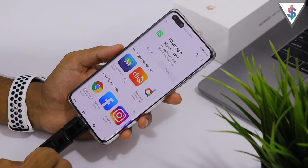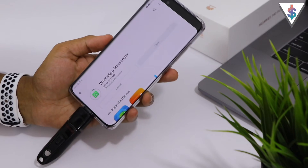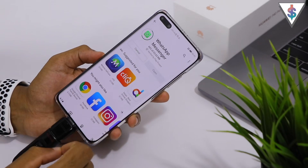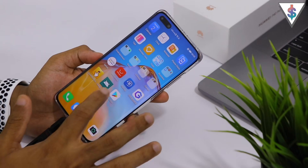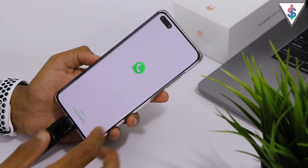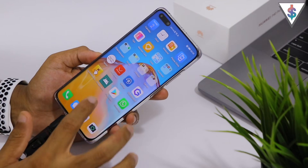Let me go ahead and install it onto my device and show you that it is indeed working on the Huawei P40. The installation process has begun and as you can see it is now working. That's awesome news — we have the Google Play Store up and running on our device.